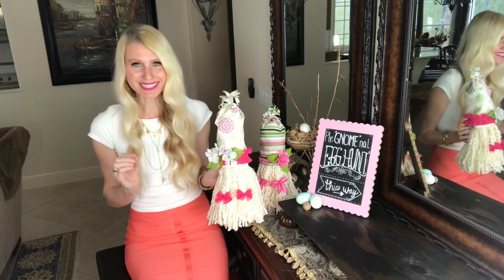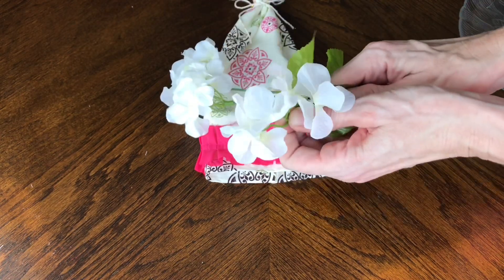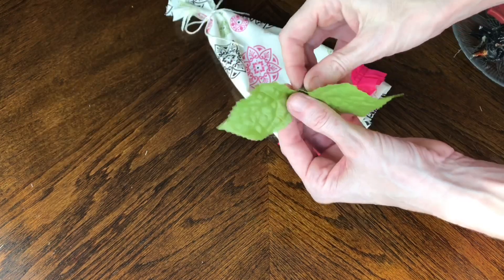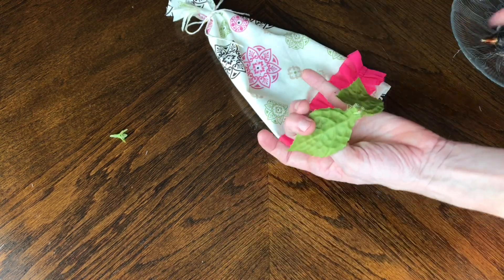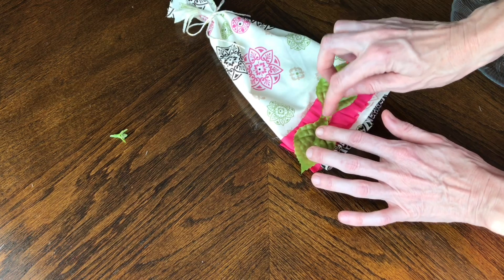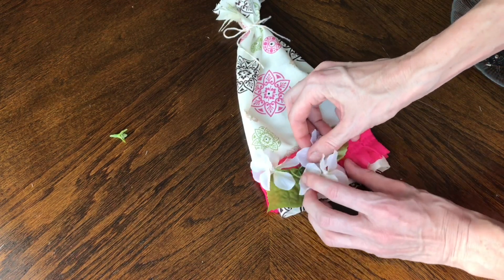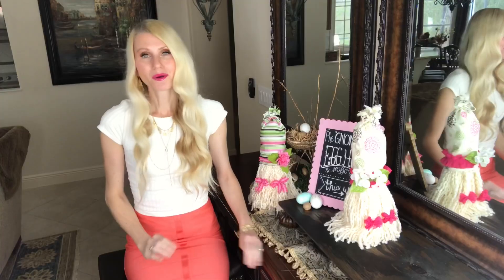Since it's spring, I got some hydrangeas from the Dollar Tree. I pulled the hydrangeas off the stem and also pulled the leaf off the stem. There's a little plastic part at the bottom of the leaf — I just pulled that right off so that when I hot glued it onto the trim it would lay flat. Then I took those white hydrangeas and hot glued them on top of the leaf as well.